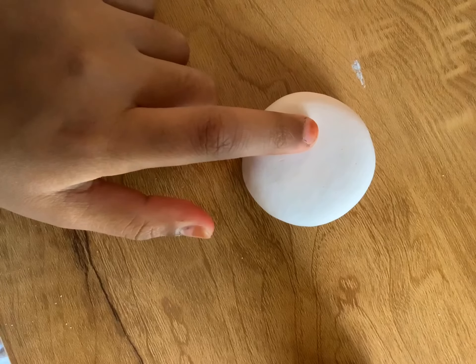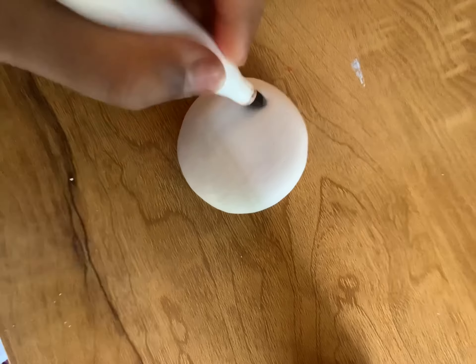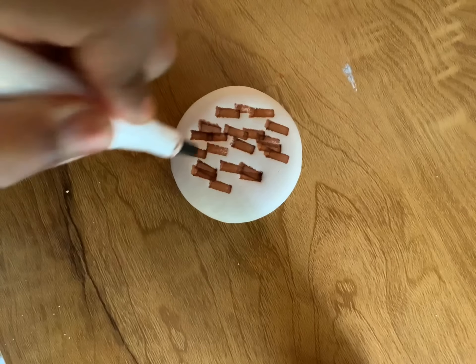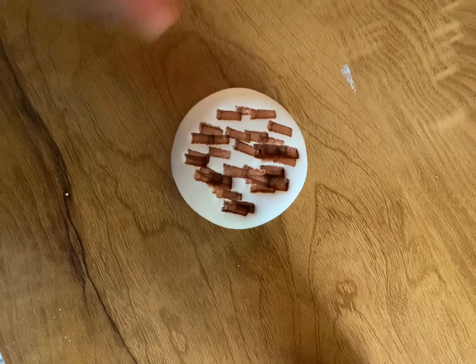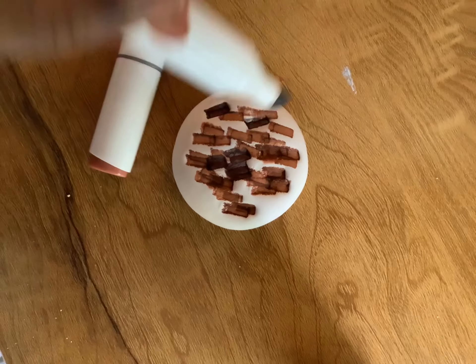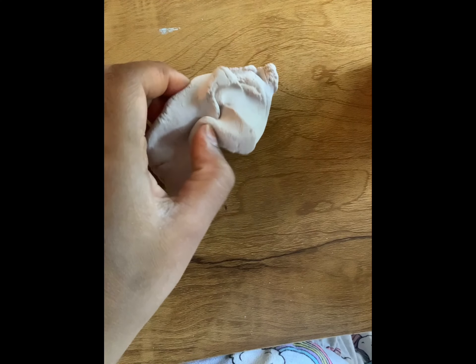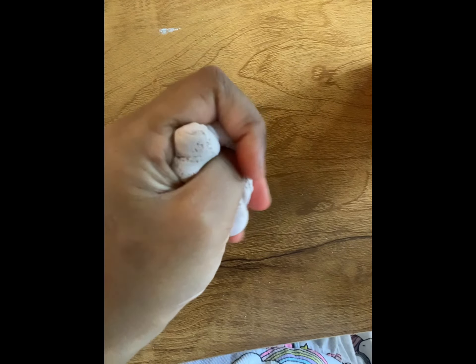Now I'm going to take a brown marker and do the exact same thing — colouring and putting it like this. I'm going to change my marker because that one doesn't work. Now I'm going to mix it. I am done mixing. I put the marker ink and I mixed it. I know it doesn't look that brown, but when I put it near the white clay, it does look a little bit brown. Since we're done mixing, let's roll this into a ball. I roll this into a ball and now I'm going to flatten it again.